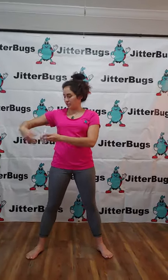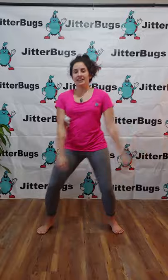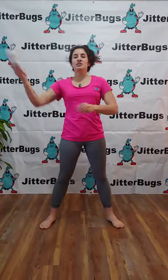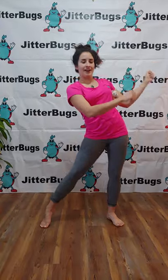Dance with your teddy bear under your left arm. And can you rock and roll your arms? Now put them under your right arm. Rock and roll.